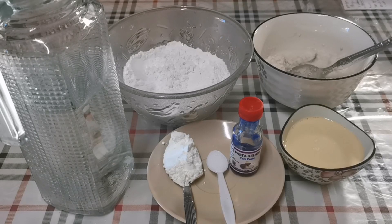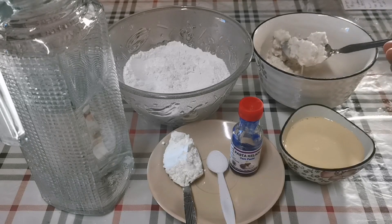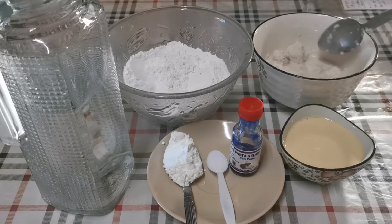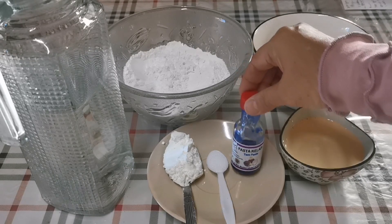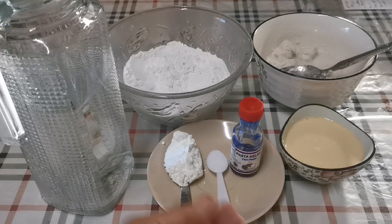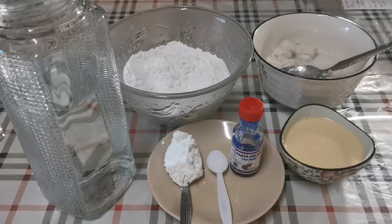Hari ini saya mau buat Bubur Sum-sum perisa keladi. Ini bahan-bahannya. Saya ada santan pekat — ini baru saya keluarkan dari peti sejuk, jadi dia masih beku. Kemudian saya ada susu cair, pasta keladi perisa, tepung jagung, sedikit garam, dan tepung beras, kemudian air. Ini bahan-bahan untuk bubur sum-sum.